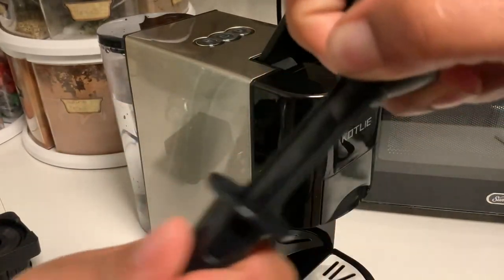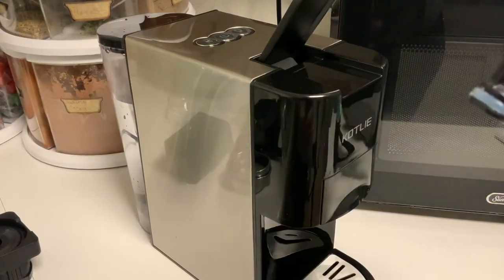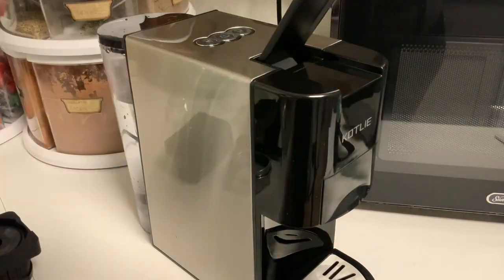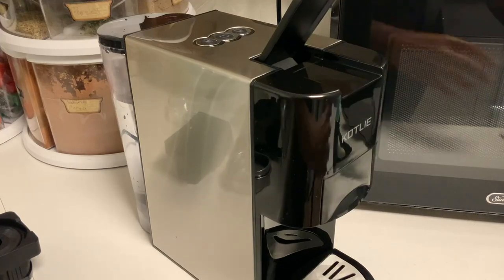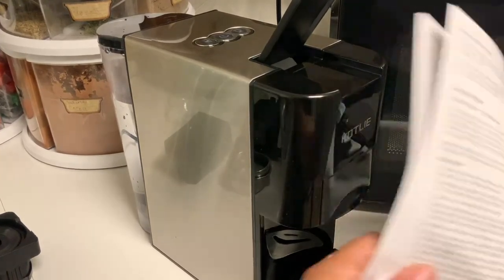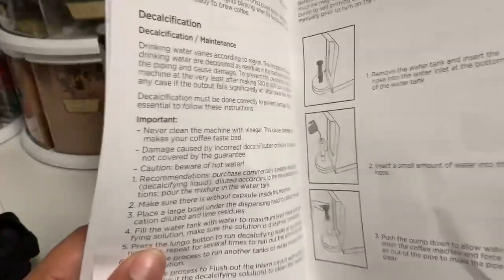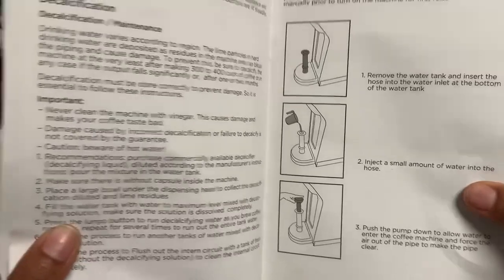Not a lot of water, just probably like a teaspoon. You stick this in the back, put a teaspoon or so of water in it, and you just push it through so it can clear out your pipes. You can read up on that in the back — it's the second page to the last. And I did that already.